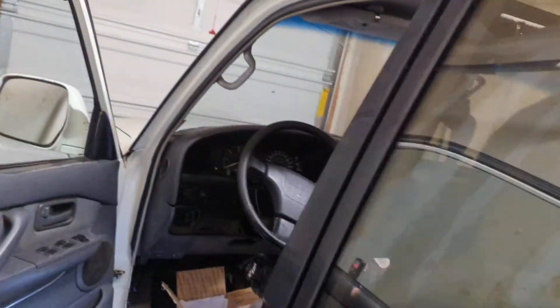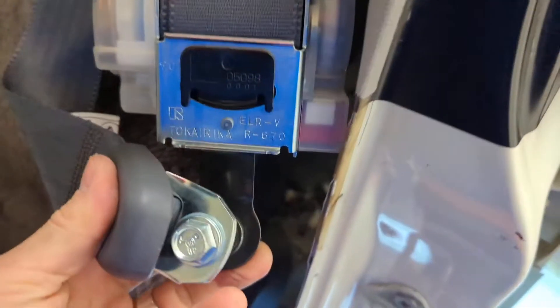All the hardware comes with it, and that's all you really need. So 14mm, 14mm — this pops up and into it, and you have a brand new seat belt made in Japan.